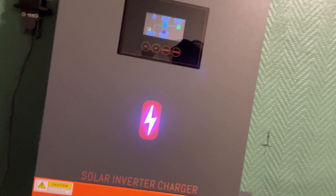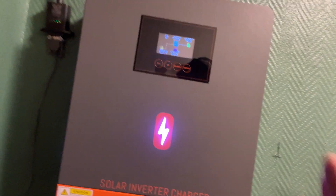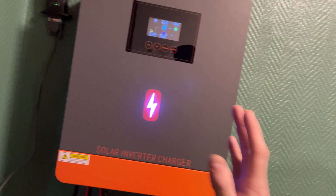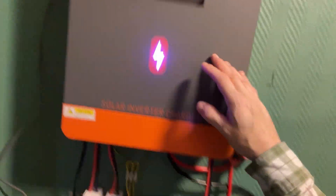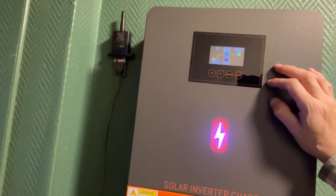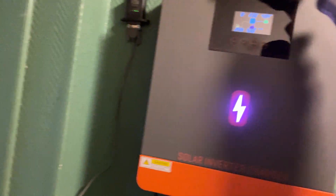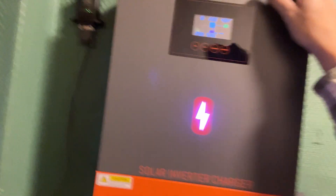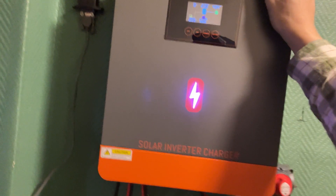I ended up finding what I thought was the best value for your buck with solar panels and an inverter. At the time, these were the only batteries I could get a hold of. I would really love to try the batteries from Powermister, because this system just brings me so much happiness — not having like 10 tons of weight on my shoulders.